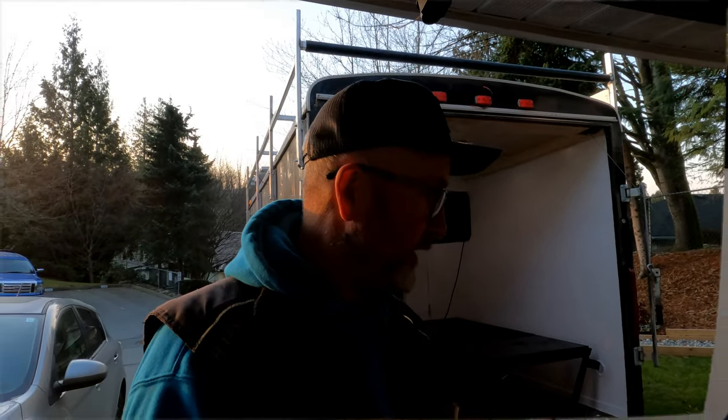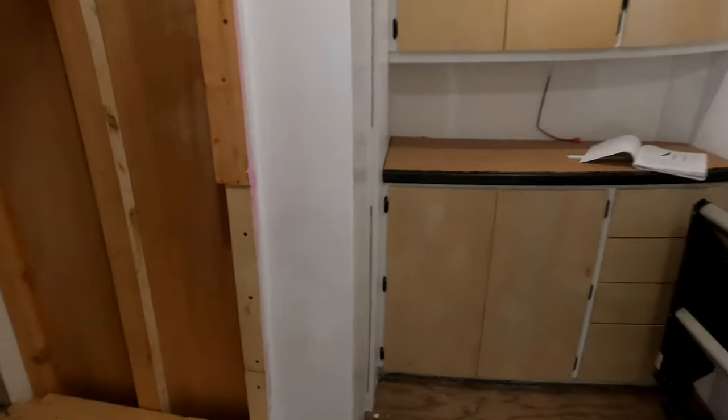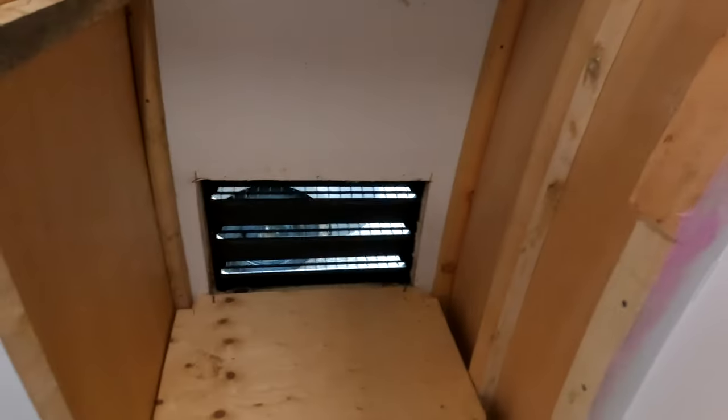Morning YouTubers, Bruce here from The Cool Garage. Today I'm going to do a little bit of an abbreviated walkthrough with photos of how I got my fridge installed and the fridge venting. You can see here where the fridge is going to go, and there it is.